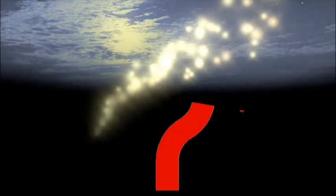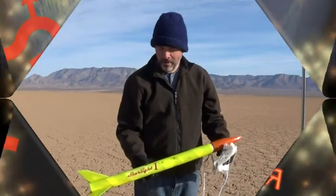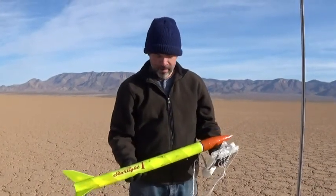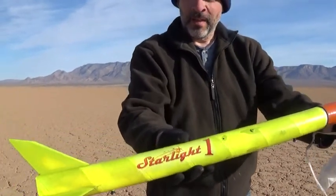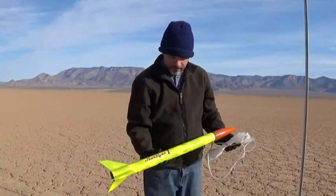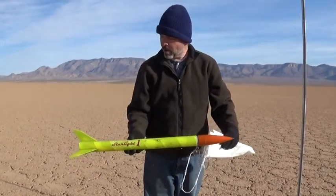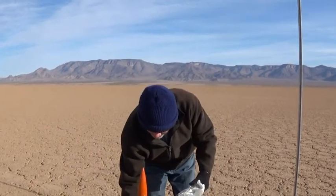We're here today to do a complete flight test on our new rocket, this is the Starlight One. This is a completely homemade rocket with a homemade engine. It's a two-inch diameter tube, about 33 inches long from end to end. We're really excited because today...